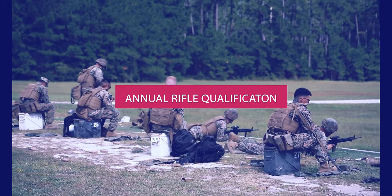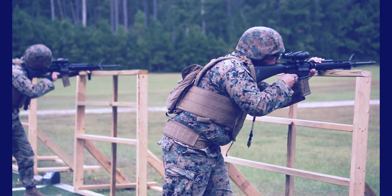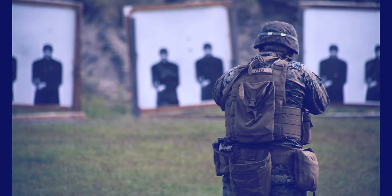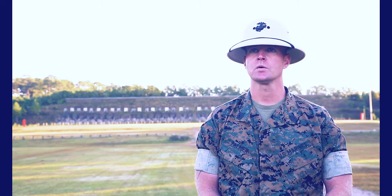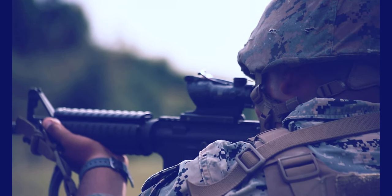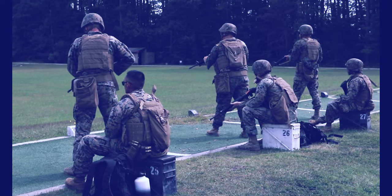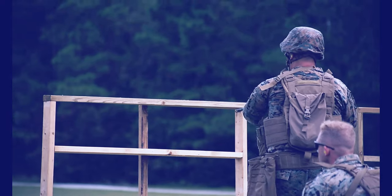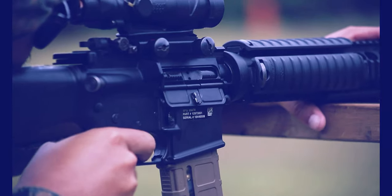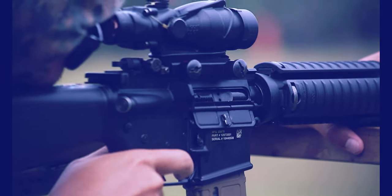The new ARQ Course of Fire promotes a combat mindset and instills the mission of the Marine Corps Rifle Squad, which is to locate, close with, and destroy the enemy by fire and maneuver. The philosophy is pretty much written in the Course of Fire itself, with Marines starting at the 500-yard line, engaging targets, and ultimately concluding at the 25-yard line with different engagement techniques.